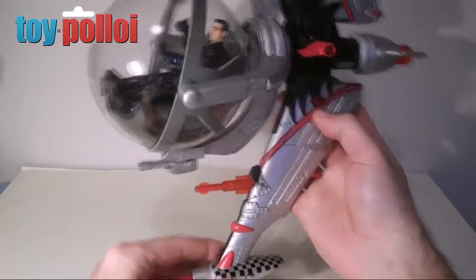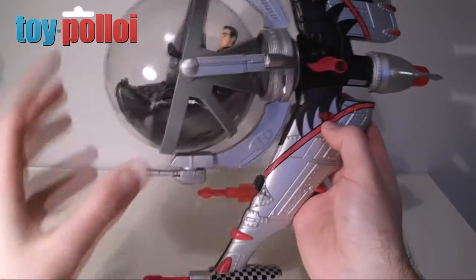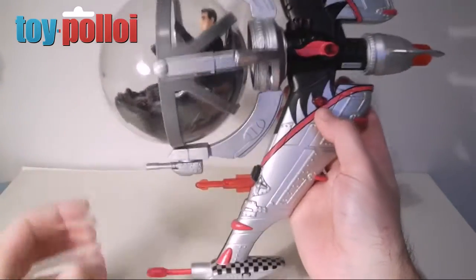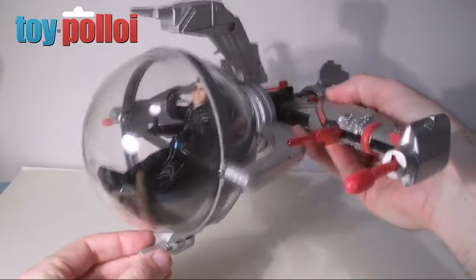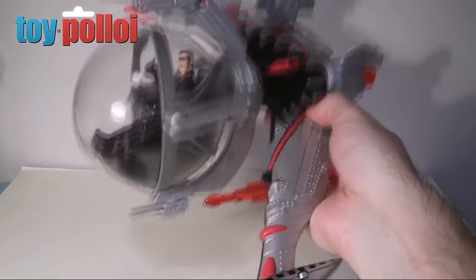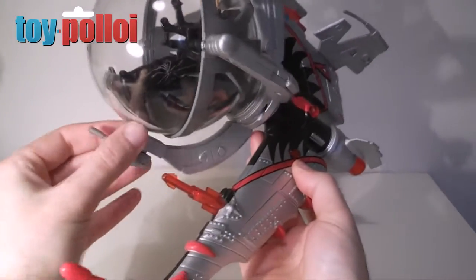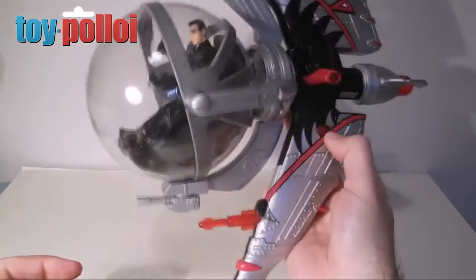It's a shame really. They could have made the ship bigger, but it would have been absolutely massive to keep the bubble at the correct proportions. So I think you just have to put up with that. This has the same feature as the small one — the bubble rotates in that direction, and it's also weighted so that it rotates as you turn the ship around. It does get a little bit caught because it's actually quite heavy, but it's still quite a nice feature.